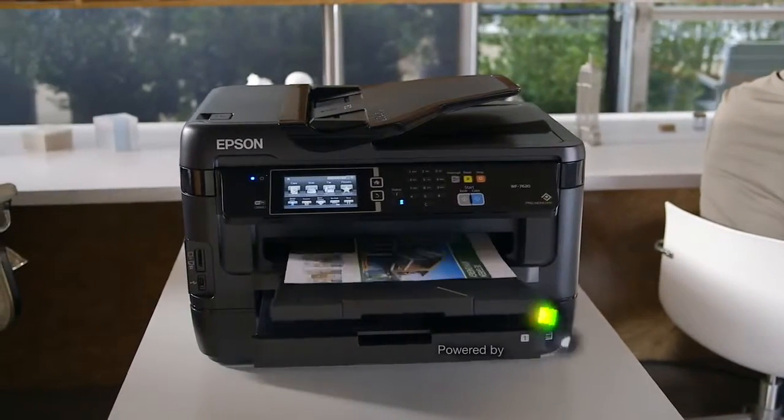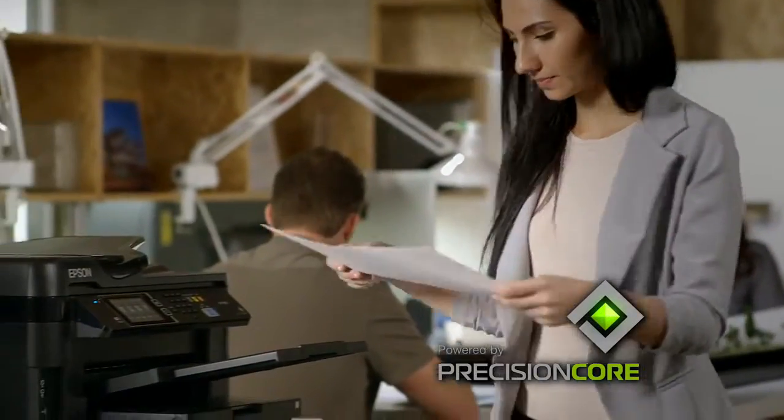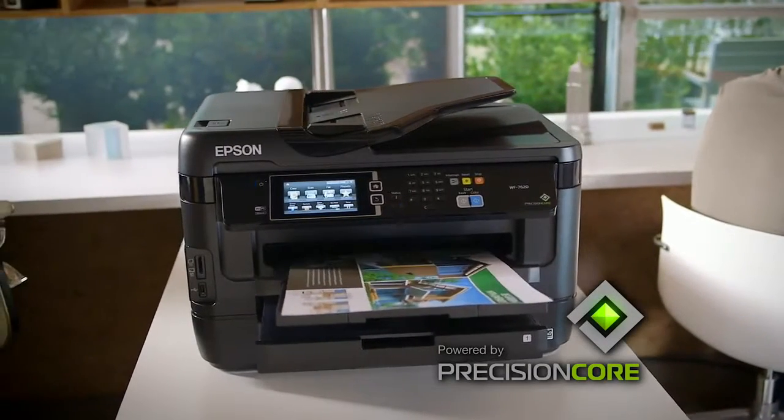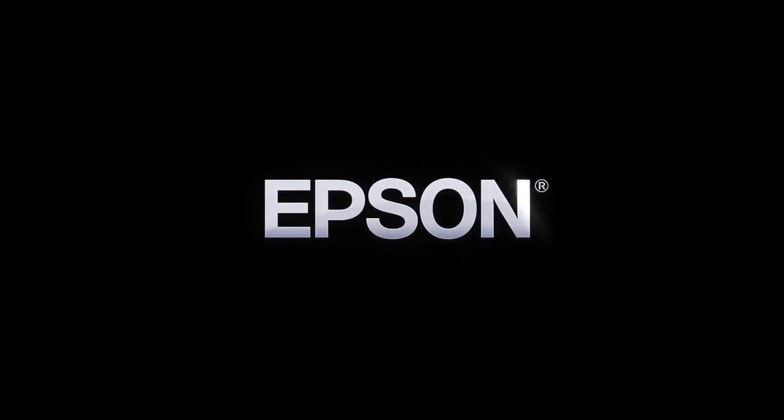The Epson Workforce 7620, powered by Precision Core, delivers spectacular print quality and robust wide-format productivity for performance beyond laser, helping you keep your business running at full speed. Epson, built to perform.